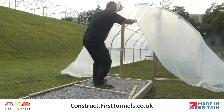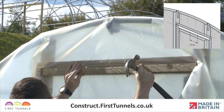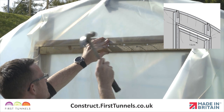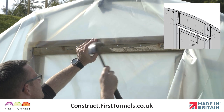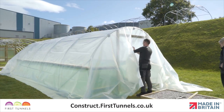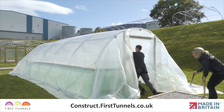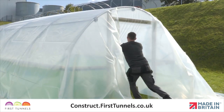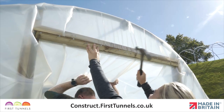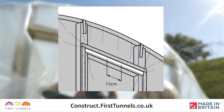With the polytunnel cover loosely in position, it is time to start securing it into place. At one end, trap the polytunnel cover under the sheeting batten on the door frame lintel and secure the 15cm central section with approximately three nails. Do not nail the entire length of the batten to the frame at this stage. Now go to the opposite end of your polytunnel. Pull the cover tight along the length. You will need to get as much tension on the cover as possible. A good approach is to pull the cover down and swing into the polytunnel using your full body weight, whilst your assistant positions the second prepared batten and secures the 15cm central section with approximately three nails.